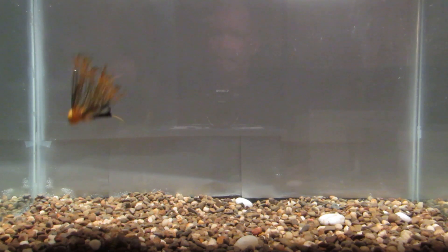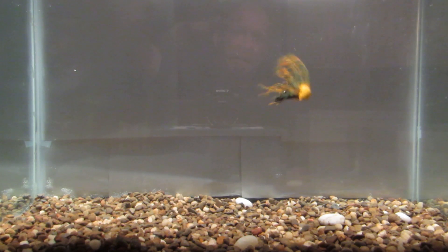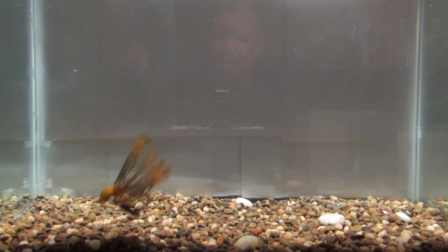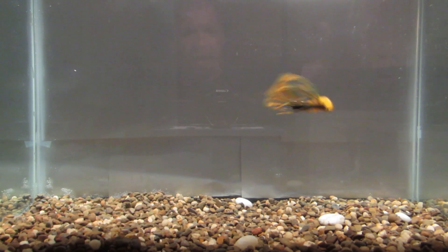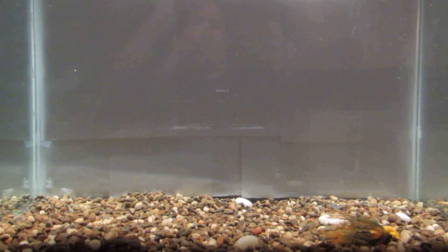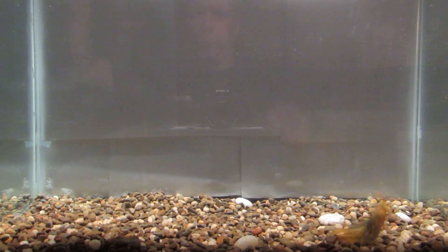I'm not trying to knock it or anything. I just didn't know what to think of it when I received it in a mystery tackle box. I wanted to throw it in the tank, check out the action, and was quite surprised. Figured I'd turn on the camera and turn to you guys.